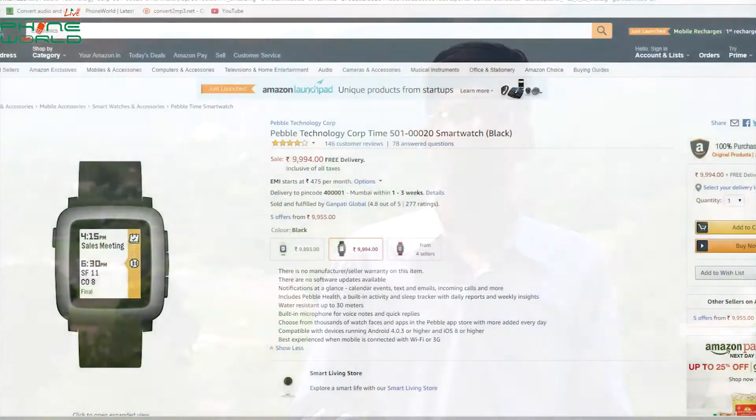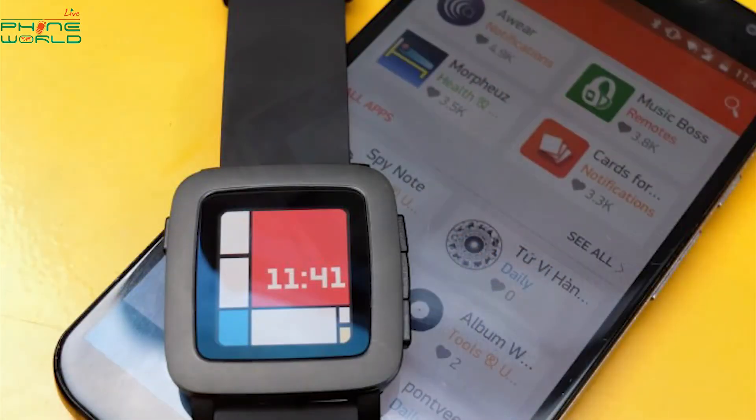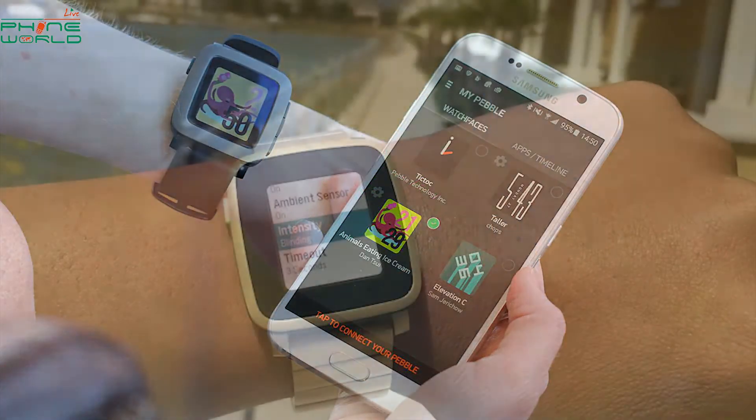If you don't have Pebble Time Smartwatch, it is very easily available at www.amazon.com. You can also change the watch faces through the app on your phone, which will sync to your smartwatch and change the display face on your smartwatch as well.